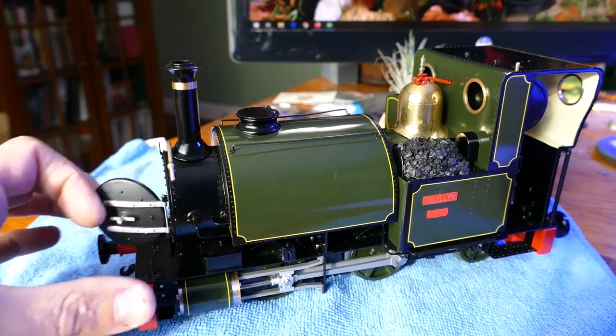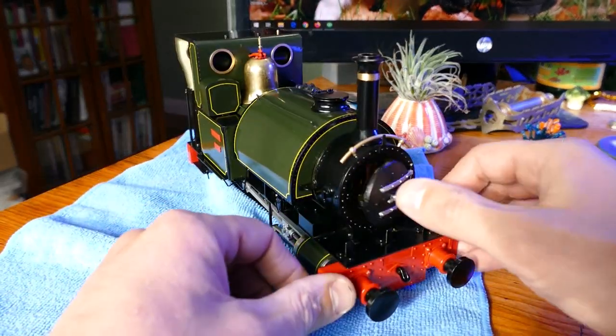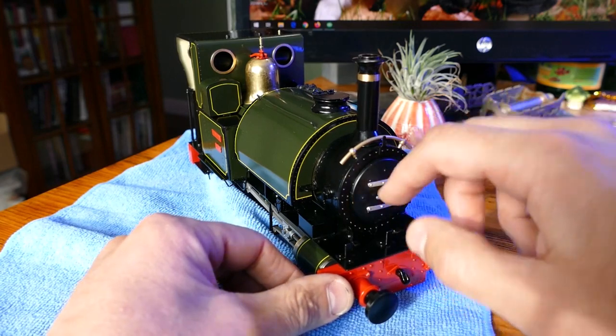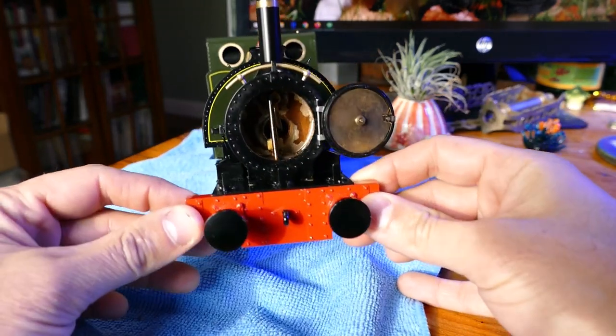The smoke box does open up, and it is a standard clip latch — a very tight latch. You can see it does not pop open. There is a single flue in there.